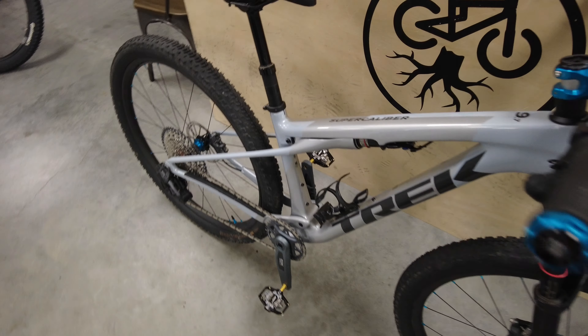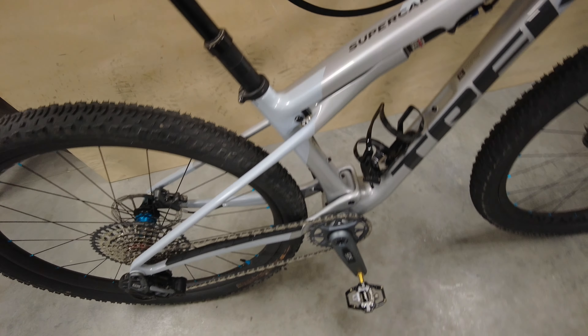Today we're talking about another lightweight cross-country racer, the Trek Supercaliber 9.7. Welcome back to Houston, where we're talking mountain bikes again today. We're talking about another high-end cross-country race bike. Maybe you're tired of being left behind, so you need to shed some weight on your bike so that you can keep up with those faster guys that keep beating you.